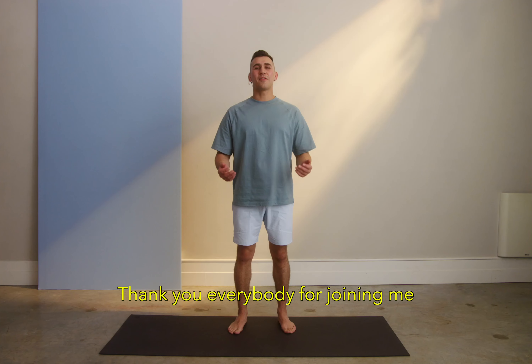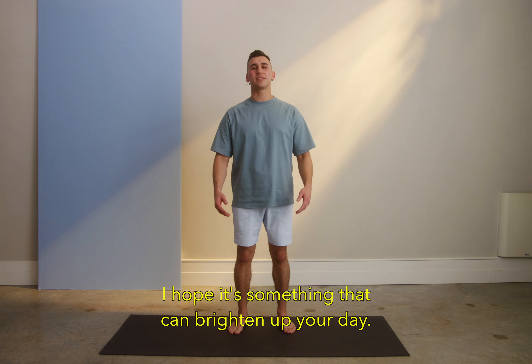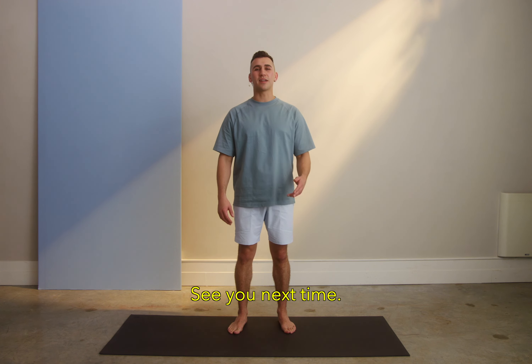That's all. Thank you everybody for joining me on this 2-minute workout. I hope it's something that can brighten up your day. See you next time.